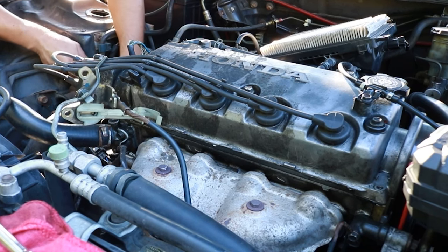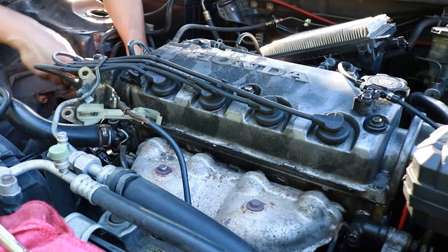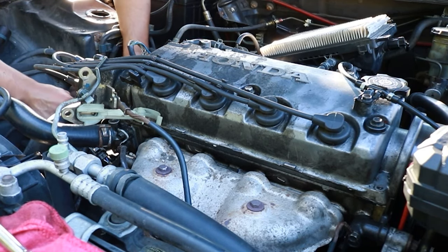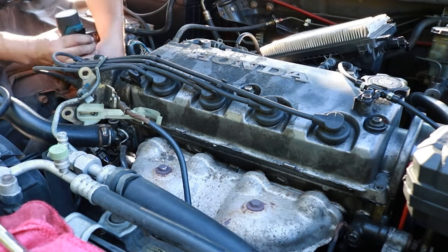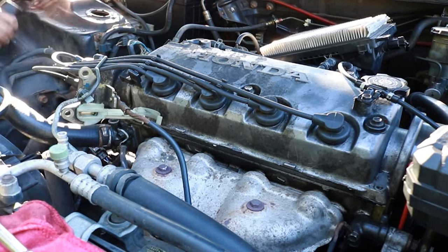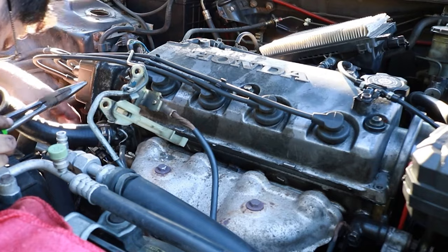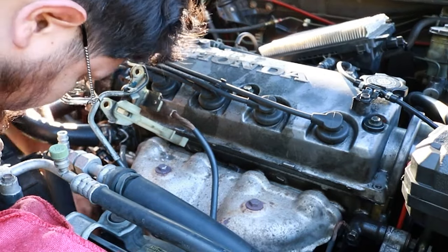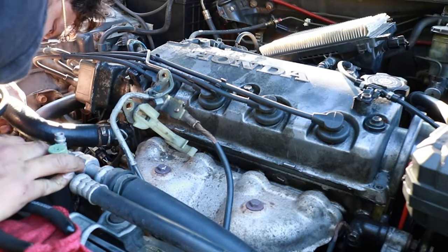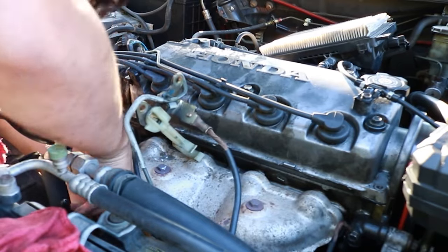Now that you've got the whole clutch line set up and the pedal in, start loosening up all the bolts — the starter and the mounts. There's gonna be three plugs underneath the distributor that you pull straight out; some people get confused on that. You're gonna have to deal with a lot of plugs — about two or three left over on this side of the harness, and one on the intake side that's extra and you won't use.